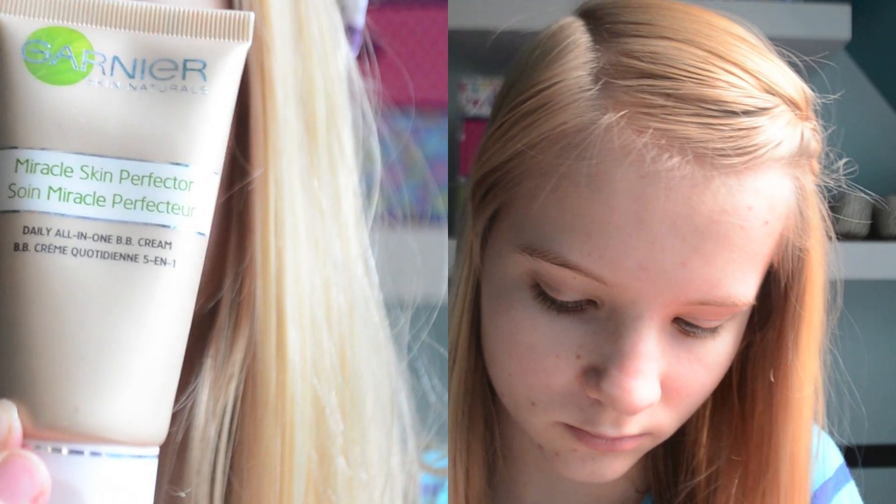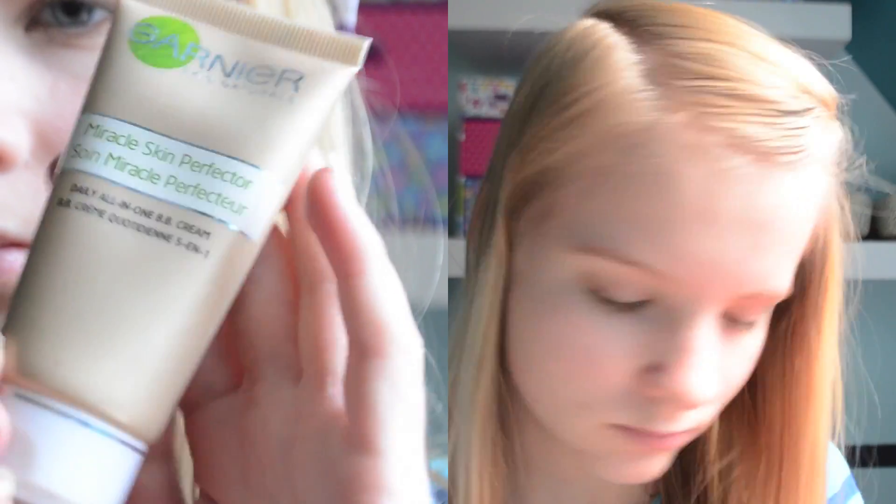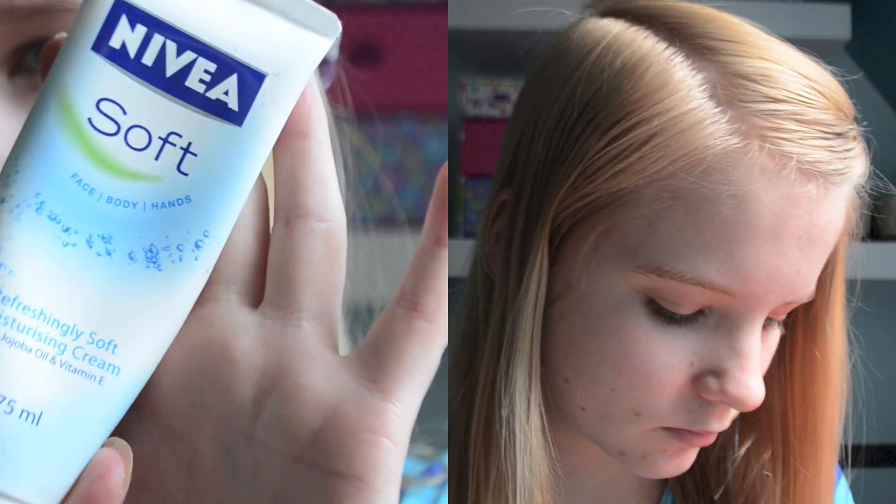I'm going to start off by using the Garnier BB cream in light and mixing that with a bit of the Nivea Soft moisturizer cream, and then I'm going to start blending this all over my face to create a lightweight, moisturizing foundation.